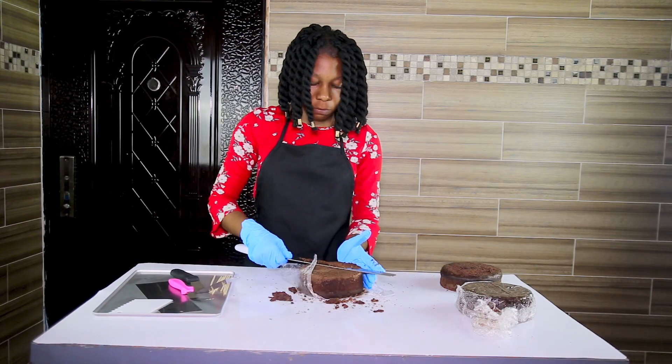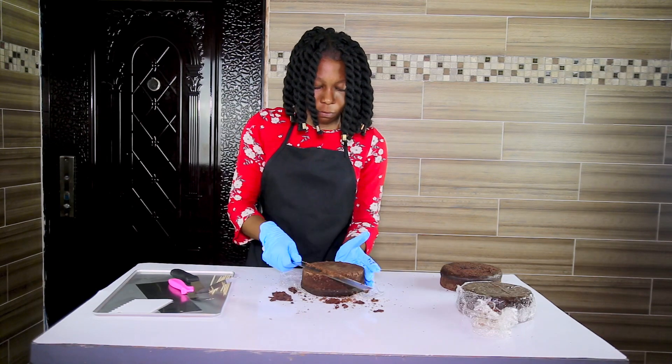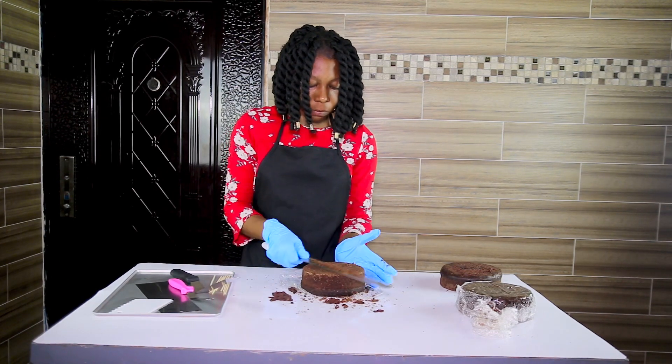As you can see, I am trimming the top of my cake to make sure that my cake is leveled so I don't have any problems when I'm working on the cake.